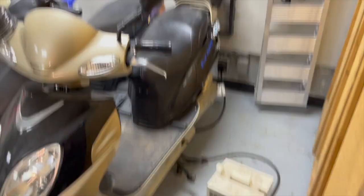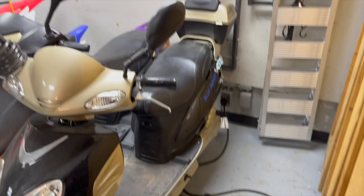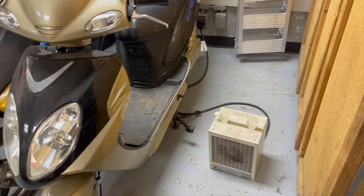On this side — the right side of the garage — we've got the garage heater. It works pretty nice; it'd be a bit better if the garage was insulated but it's not.